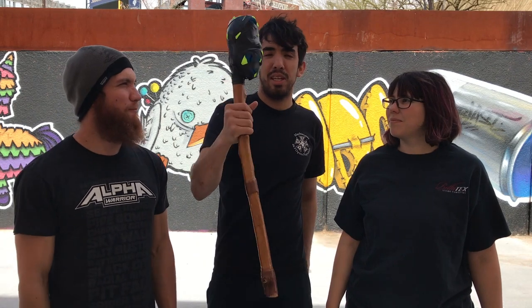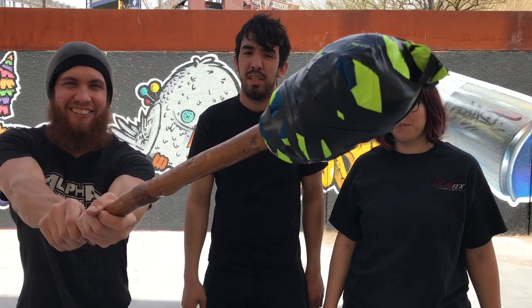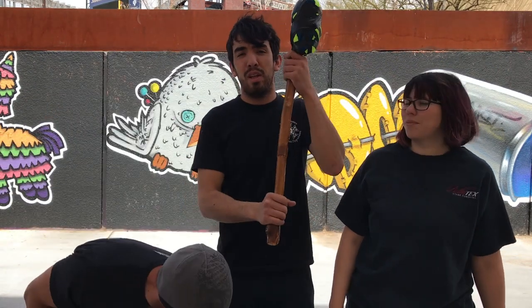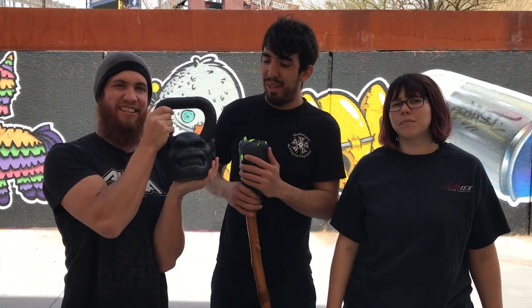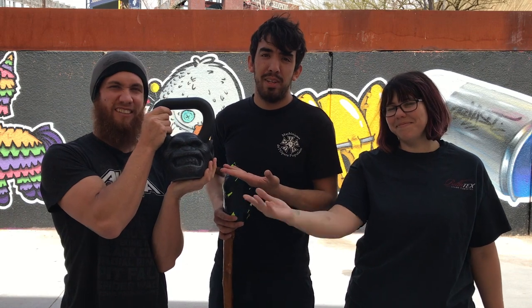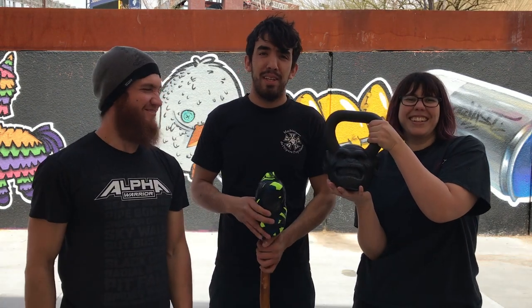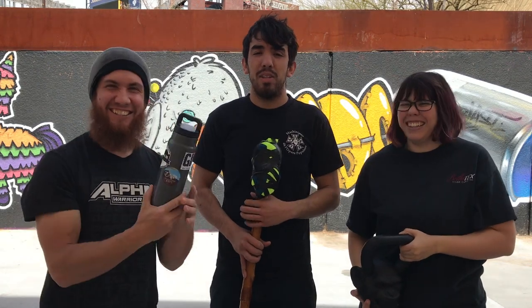Here we got a mace — it's a homemade mace, as you can tell. Seven pounds; those are ankle weights. But we ordered the ten pound mace from Onnit — can't wait for that to arrive. And we got a one pood kettlebell, which is about 36.5 pounds. Ashley, hold the kettlebell. And we got this water bottle — just gotta stay hydrated.